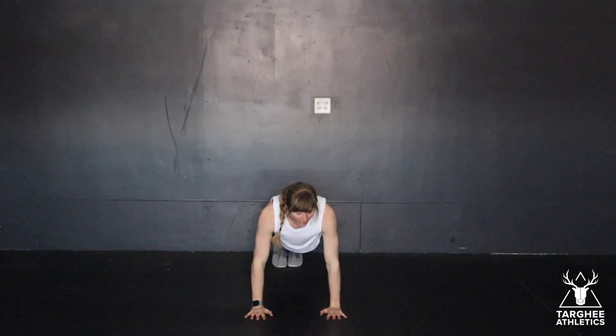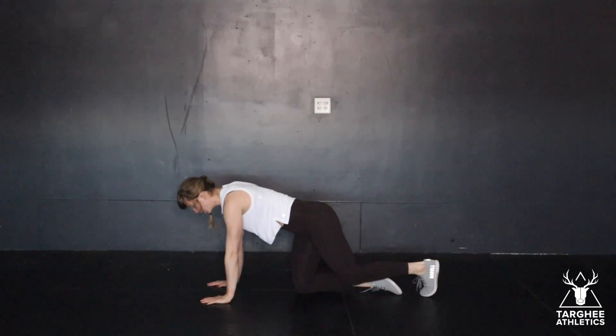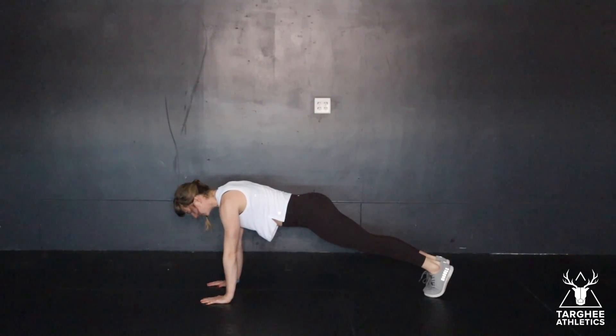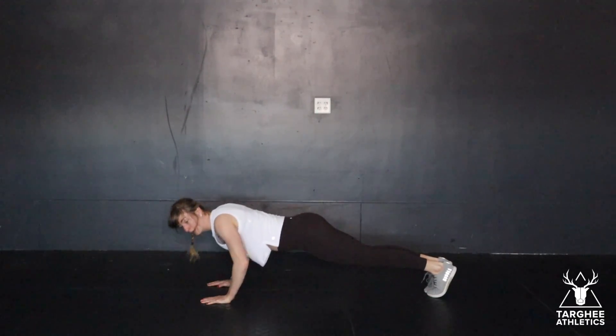Chest hits the floor and then you're going to push back up. Key on the push-ups, if you're doing them from your toes, is to not let your hips drop. Keeping a strong core all the way down, all the way up.